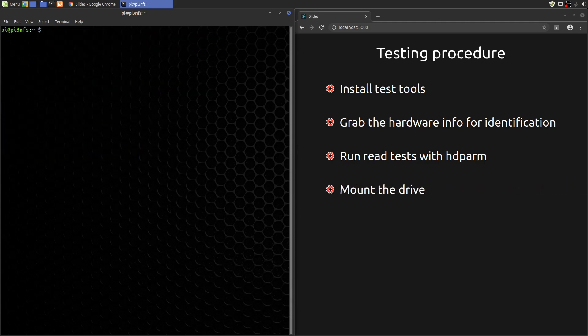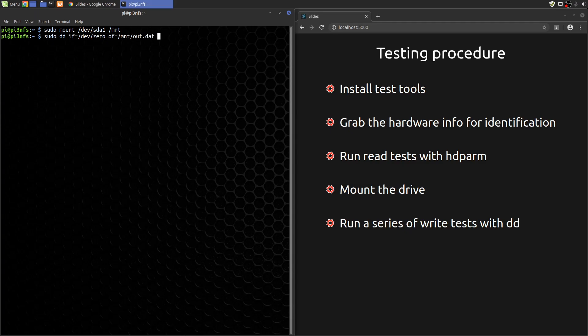Now let's do some write tests. For these tests, we'll do actual writes to the file system using DD. First, let's mount the drive temporarily on /mnt. For the first test, we'll simulate writing 5,000 1K files. In all cases, we'll use the dsync output flag to force the system to use synchronous IO. This will give us a better sense of when the write actually finishes.